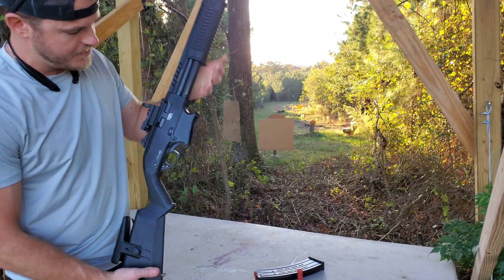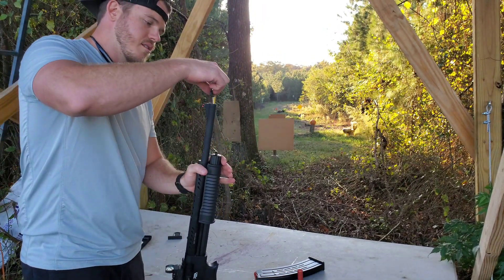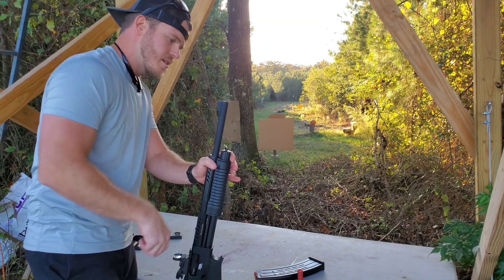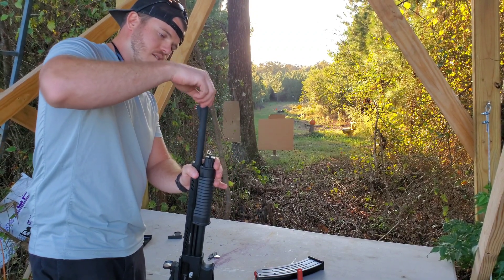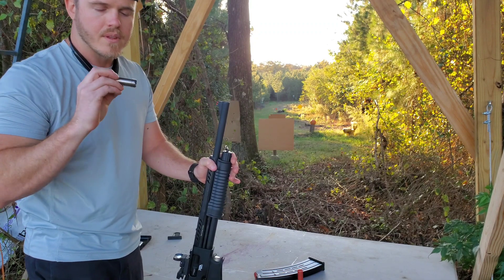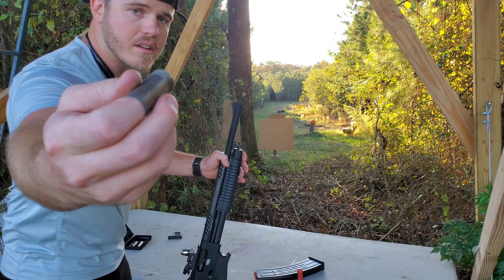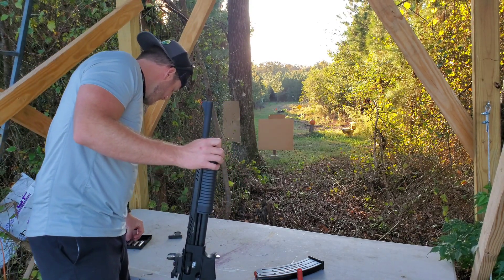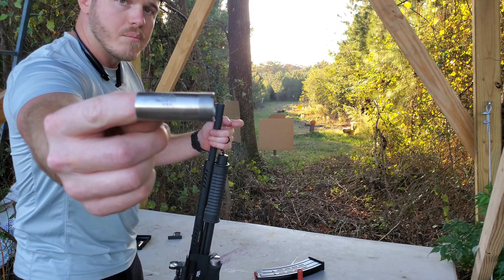Make sure the gun's unloaded, and we will take our choke key, loosen it up a little bit, and spin it on out of there. You can see that says 'cylinder,' which means it is not any smaller than the barrel itself. And we're going to go with modified.